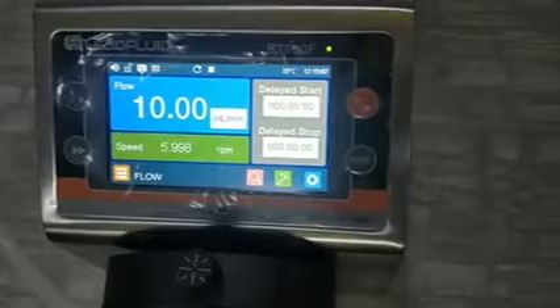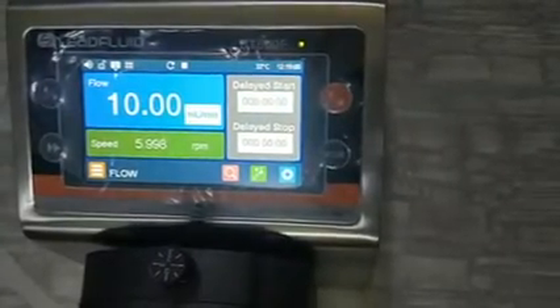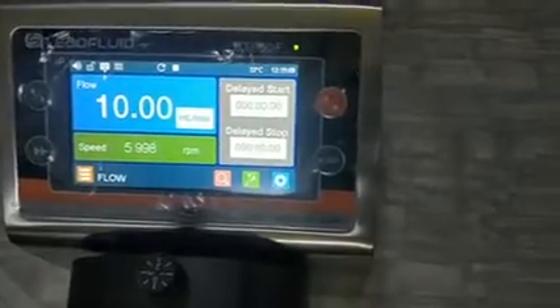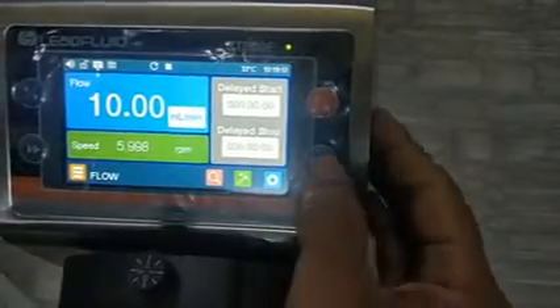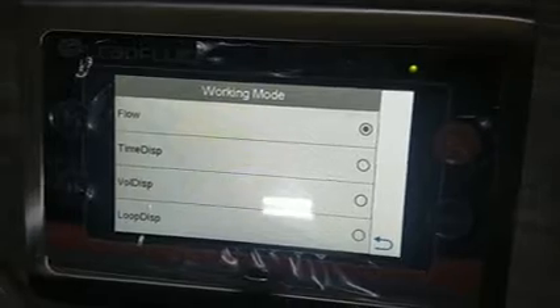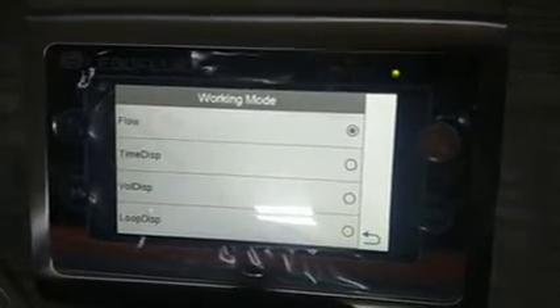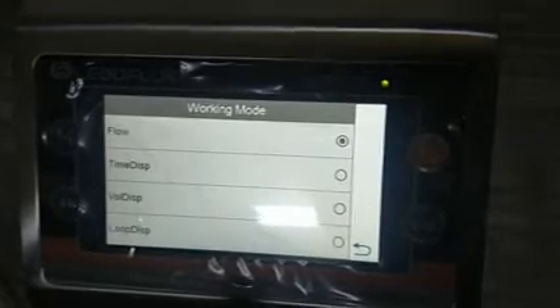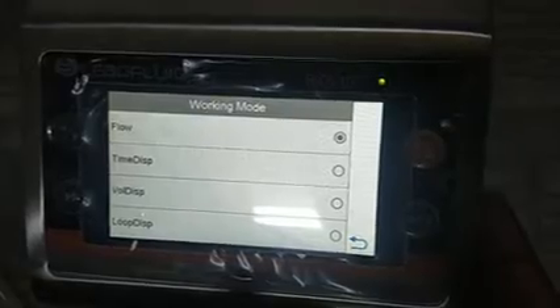This pump has four operating modes: Flow Mode, Time Dispense, Volume Dispense, and Loop Dispense. We will discuss all four one by one. Flow Mode is a very simple mode where you set a flow and the pump continuously runs at that flow. Let's go there.